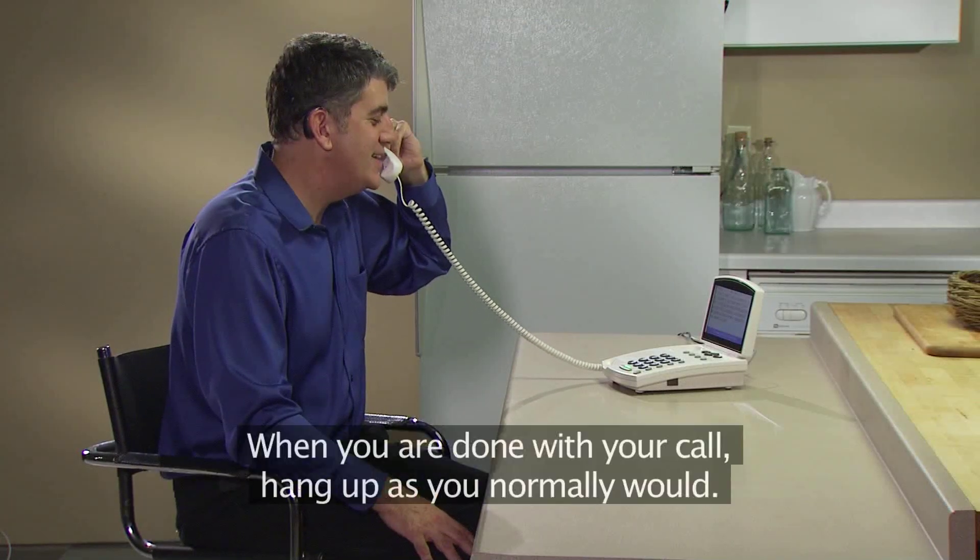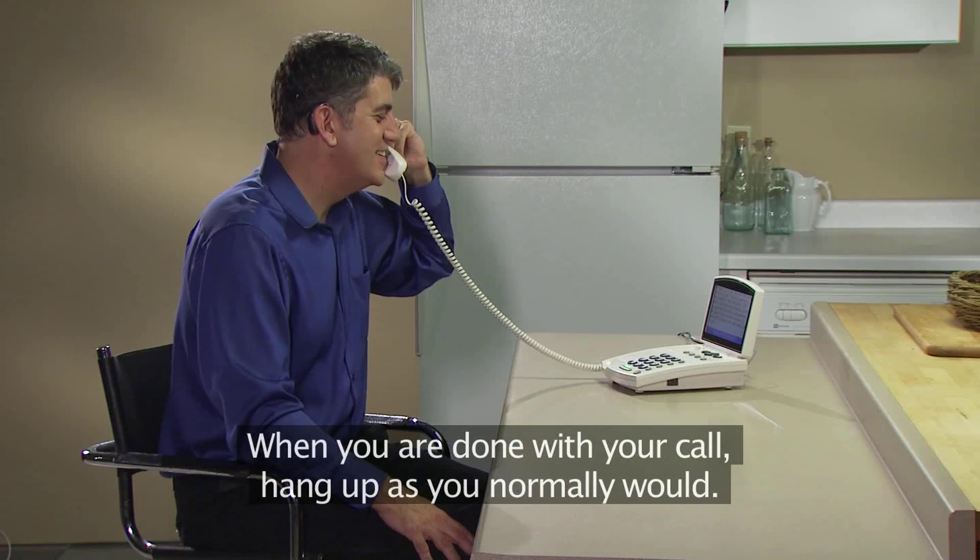Okay, I'll talk to you later. Bye-bye. When you are done with your call, hang up as you normally would.